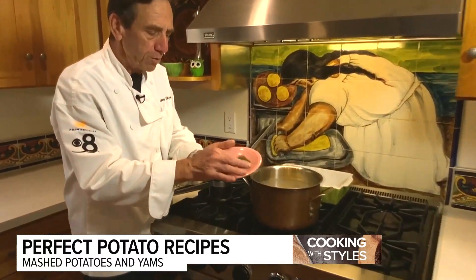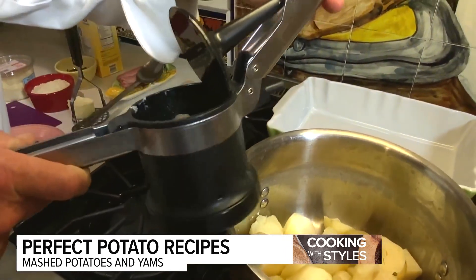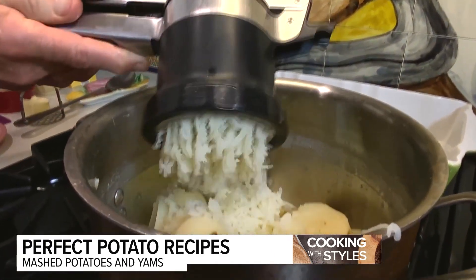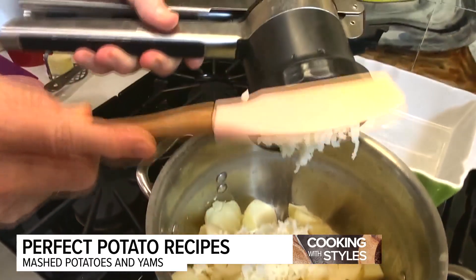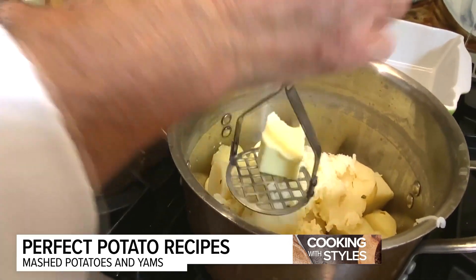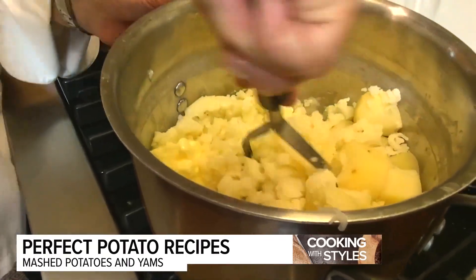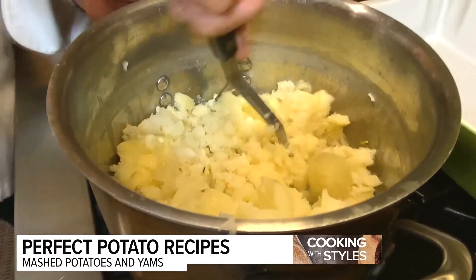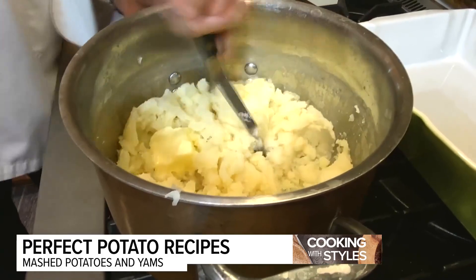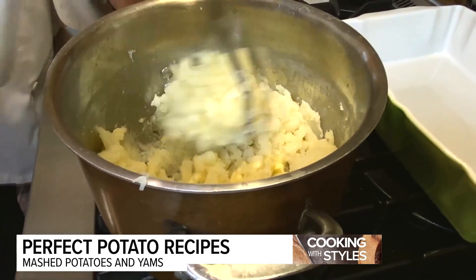We took out the bouquet of bay leaf and thyme, and now we're going to mash our potatoes. If you want creamy smooth potatoes, you need a ricer — it makes the potatoes really fluffy and light. Most people mash with a regular masher, which is what we're doing today. I've got about two tablespoons of butter in there. Don't use one of those electric whipping machines, because they stretch the starch and make the potatoes gooey like glue. Mash this up really creamy.